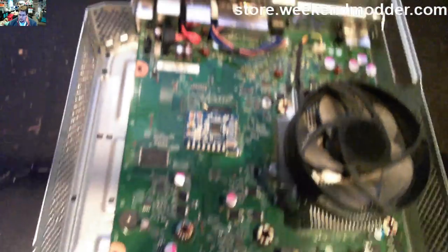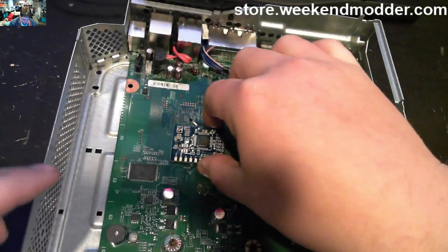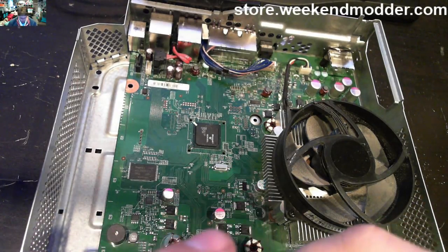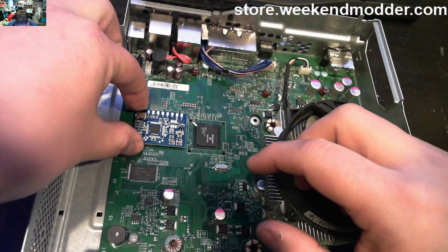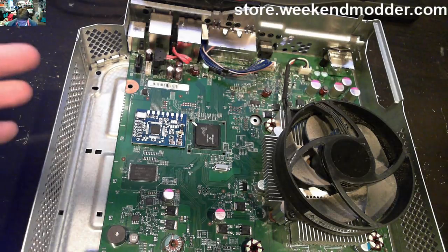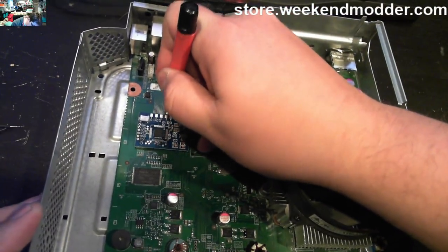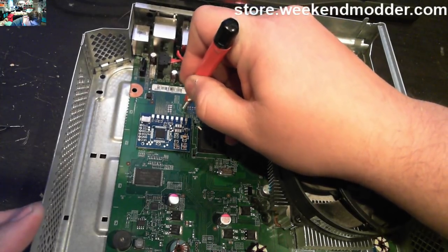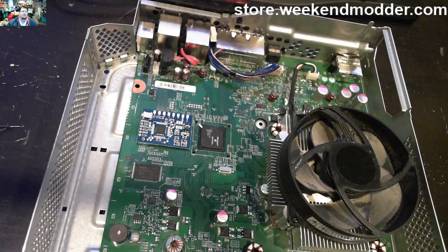Given that this console is a 16 megabyte NAND — which we can tell by looking at the reference image or by the NAND itself — we're going to use a standard NAND-X to do the read/write and timing file programming. If you were doing a 4GB console, the process would be exactly the same; the only difference is how you read and write the NAND. For a 4GB, you'd use the pad down here with the 4GB chip and something like the SD tool.